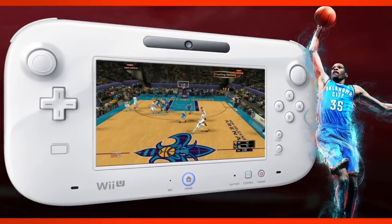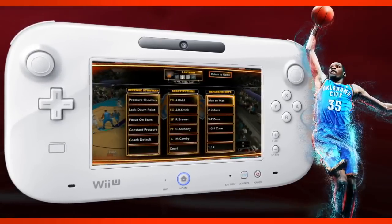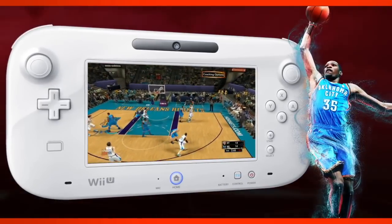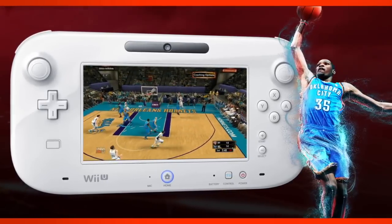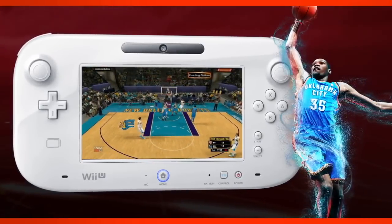Another one of the really cool features with the gamepad is the ability to utilize all of your coaching options. Many of you are used to our on-the-fly coaching options in the past. On the gamepad it's all there right at the touch of a finger. You can do things like make substitutions, call plays, set defensive sets up, and things like that just with the quick touch of a button.